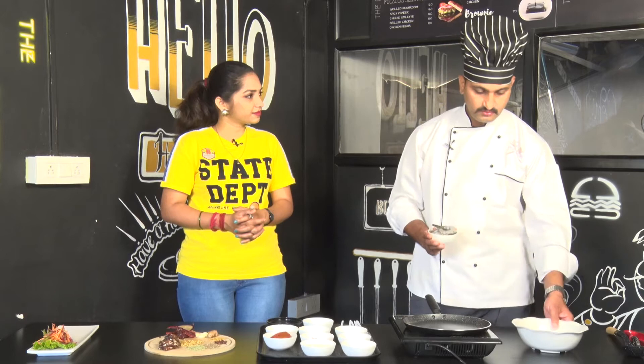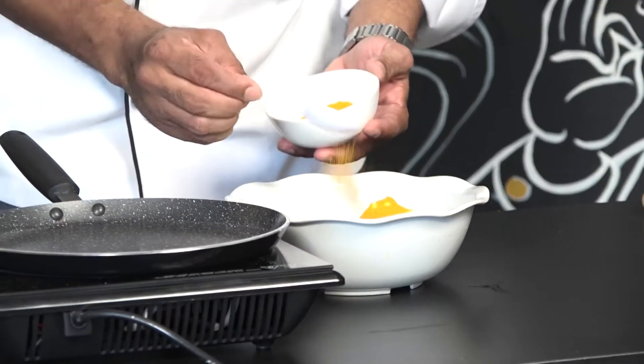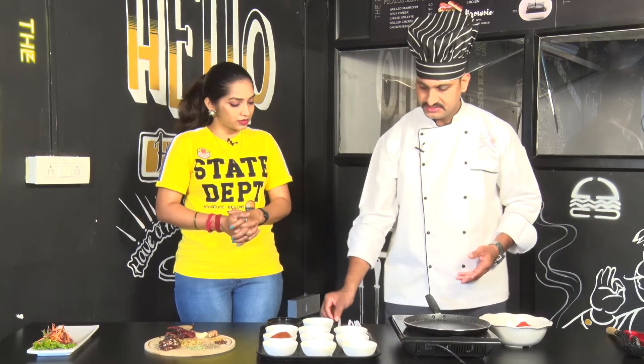First, we will marinate the prawns with a simple marination in a bowl. The prawns are very easy and this is a very unique dish. It is very famous in Mangalore. It is a welloli paste.